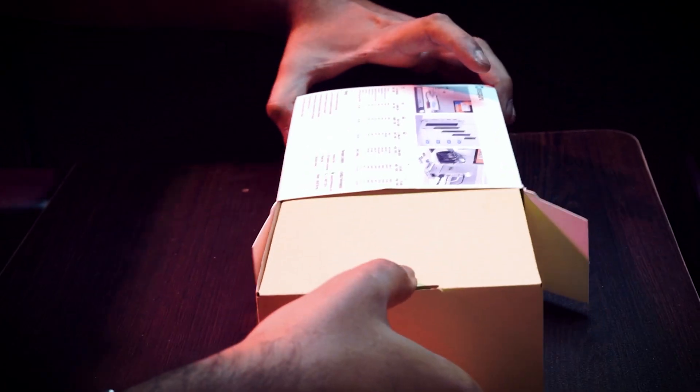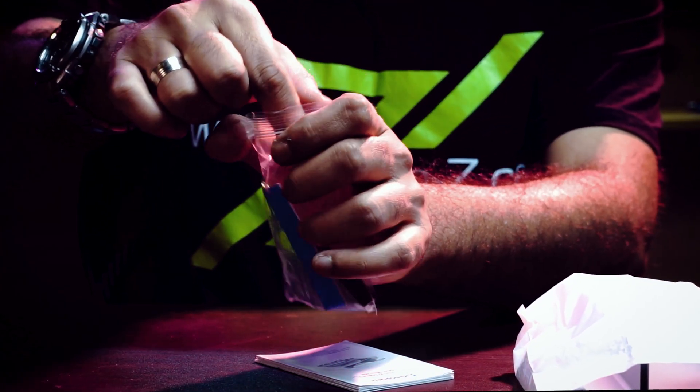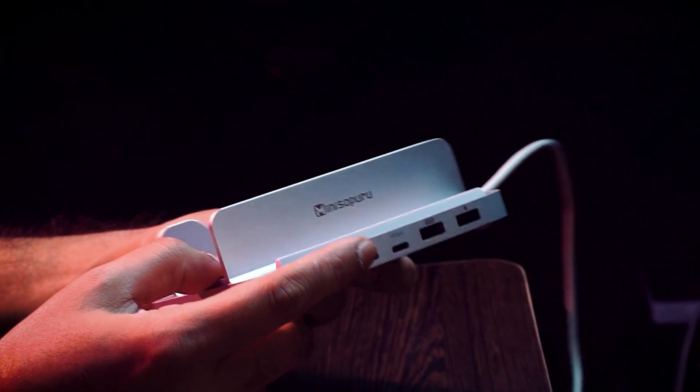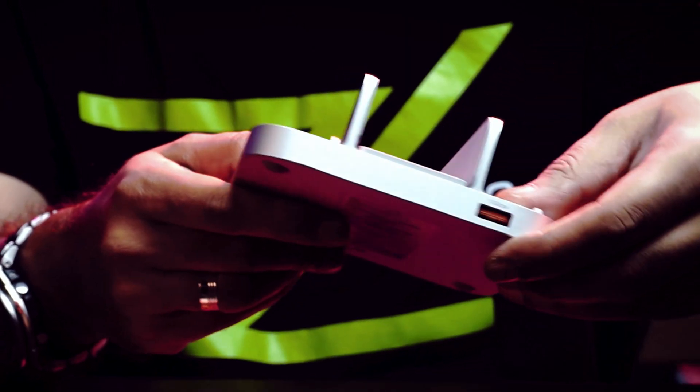The packaging is good. A heat sink, a screwdriver, and some spare screws are also included. The build and finish is good — feels like the Mac mini itself, probably the same material.